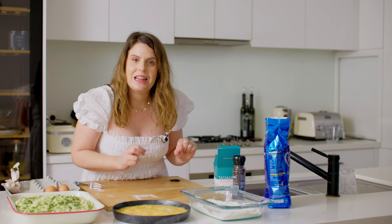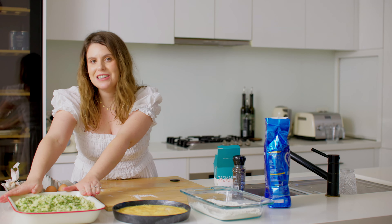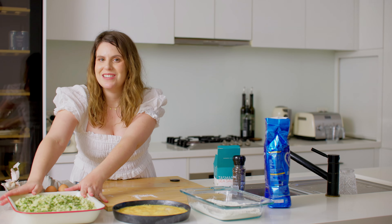That is our crumbing station prepared: we have our flour seasoned with salt and pepper, the egg wash with garlic, and those delicious homemade breadcrumbs. Now we just need to prepare the chicken.